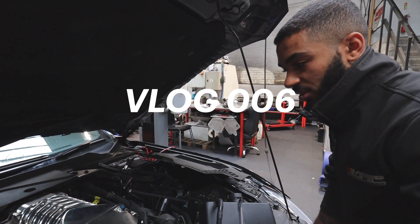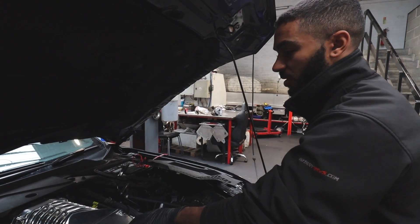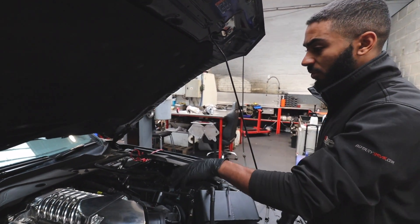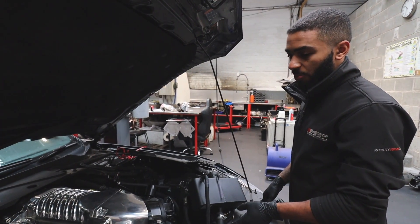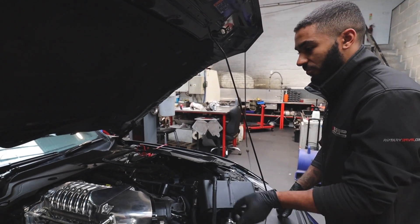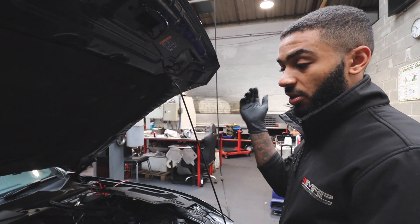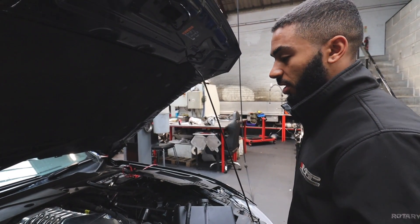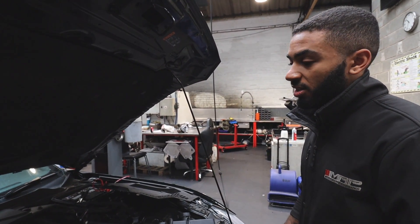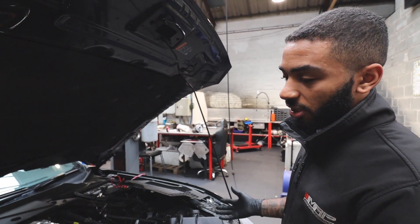We've got this 2017 Mustang GT in, it's got the 2.9 Whipple Supercharger on it, fitted by another company. It came here for the MMR Billet Oil Pump and Crank Gears fitting. We've fitted them, fitted some Kooks long tube headers, got the engine started up, ready to go on the dyno to tune it, and we've noticed that the fuel trims are actually at about 30% positive, which indicates that there's some sort of air leak or a faulty O2 sensor.